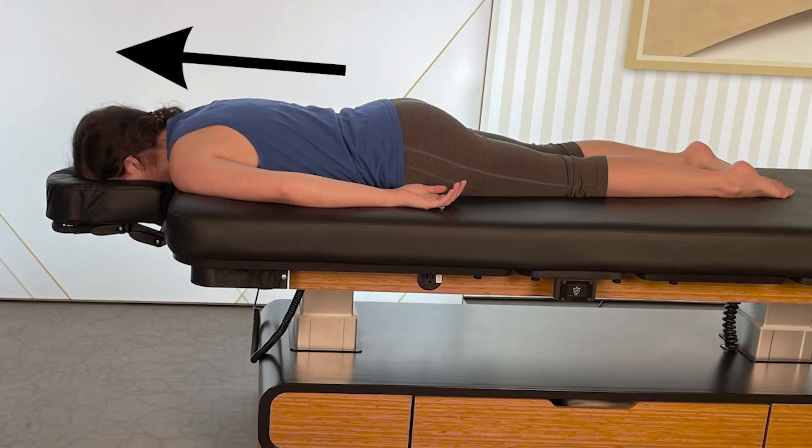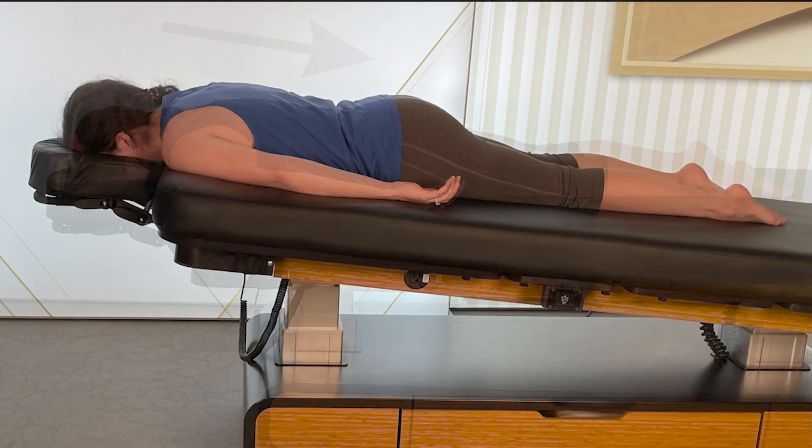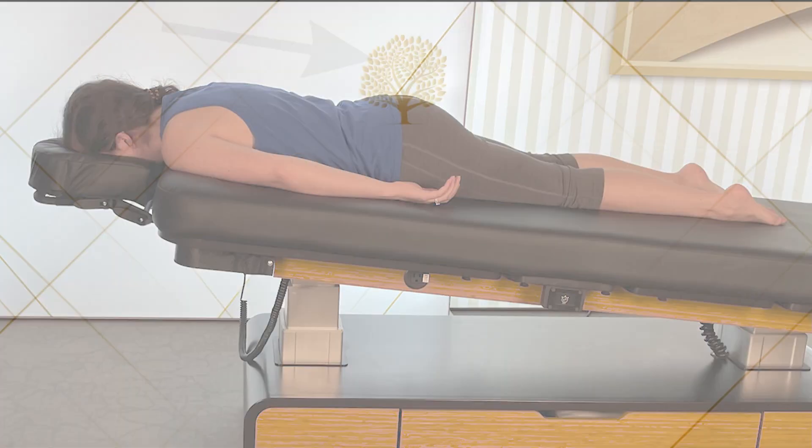Sinus pressure makes it hard to breathe and can be largely avoided by tilting the head up between 4 to 6 inches above the feet.